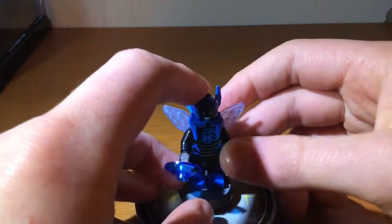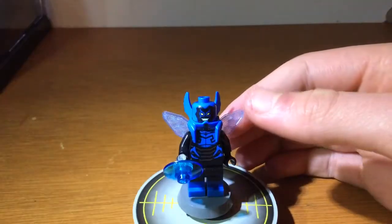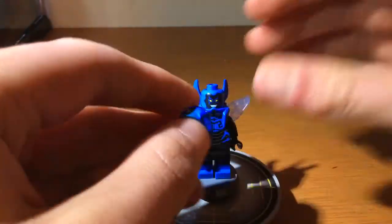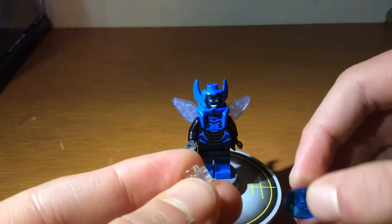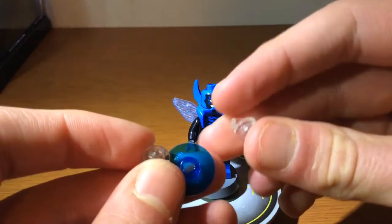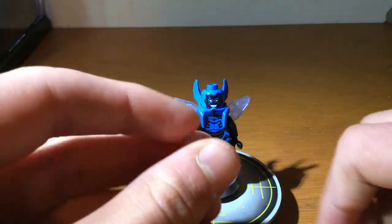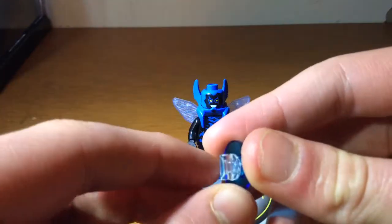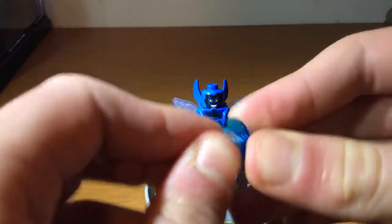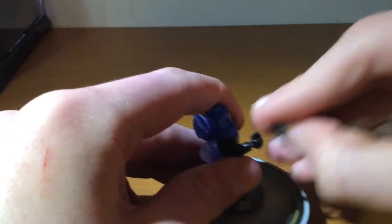Now here we have Blue Beetle, who's actually a minifigure I've been looking forward to getting. I really like Blue Beetle - it's one of my favourite DC superheroes, probably in my top ten. Starting off with the accessory: this is actually my first time getting one of these pieces, and you actually get two in the set. If you had another dark blue disc like this, you could actually have a dual wield with it. So that's pretty cool. Some people have actually painted some of these green to make it more like Hal Jordan's green - I might do that with one of them.